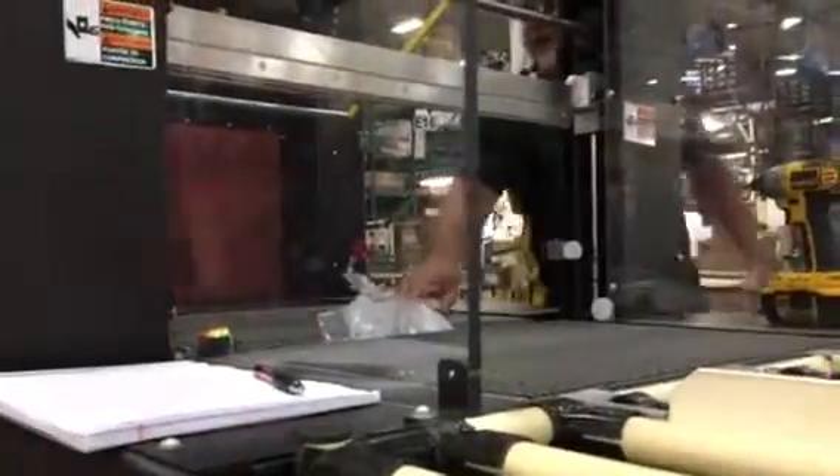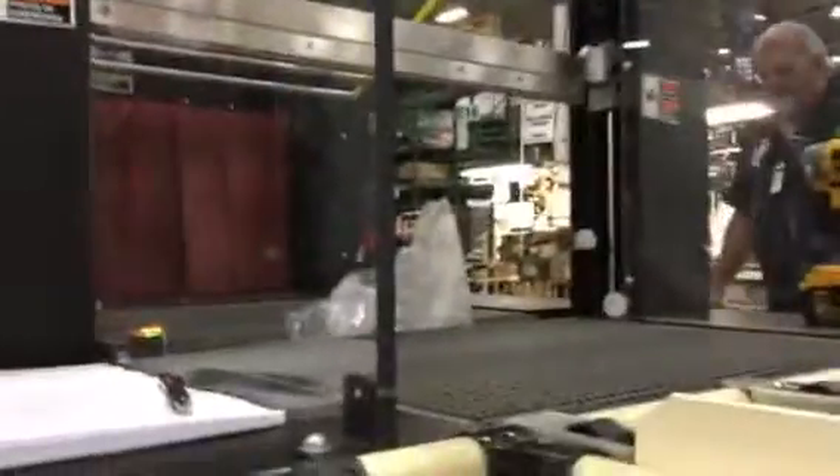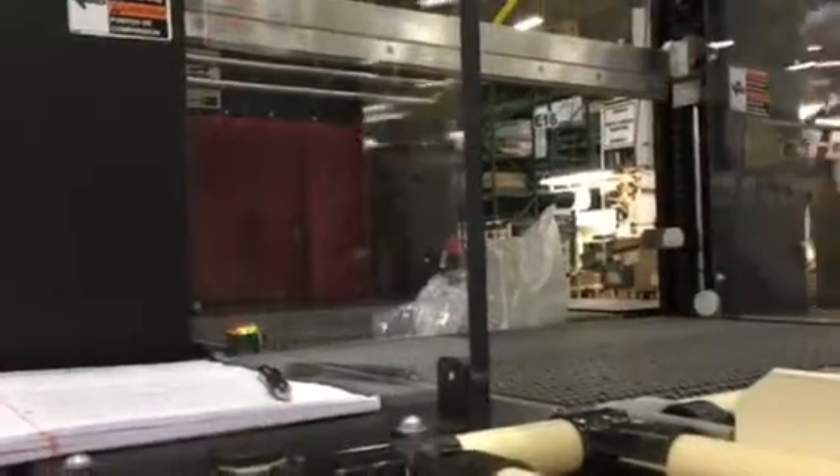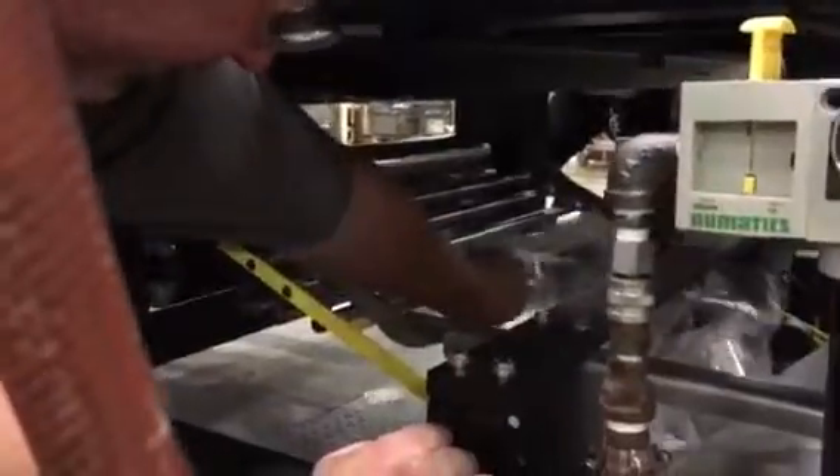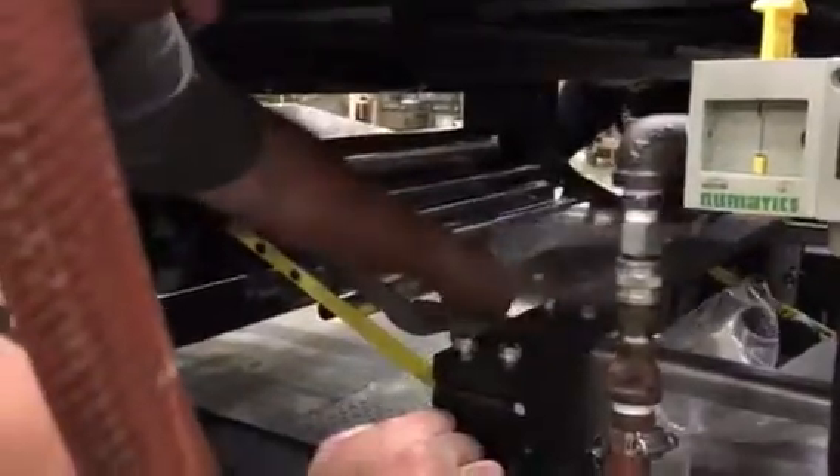Now, what you're going to want to do is get more film in the system because the film is very tight and you don't want to be bending these rollers. So get more film into the system — in other words, pull some more out from here. Now you can come up here, pull this out. You don't need it to feed in there.